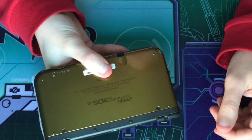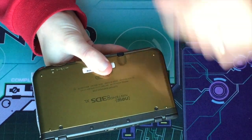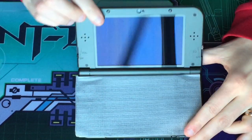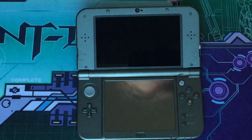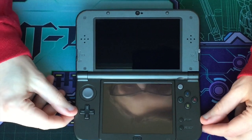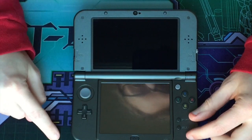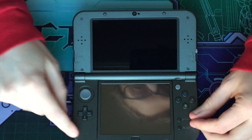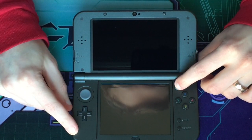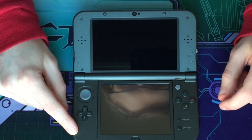On the back you have your typical info. Opening it up — pretty much standard fare, really. You have the home button, which is actually now a dedicated button. Start and select have moved. And here you have the new C-stick that allows for camera control, plus the NFC built into the screen.